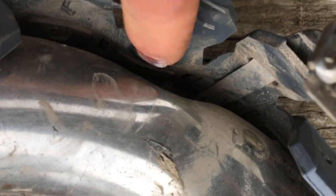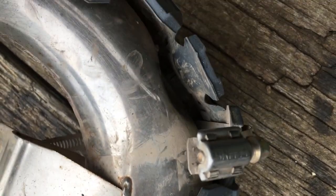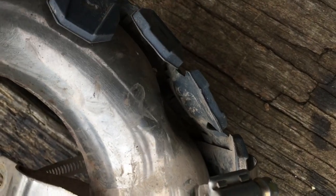I was riding slow in second gear when a firm branch hit the pipe. It put a substantial dent in it, so essentially the pipe guard didn't make any difference.